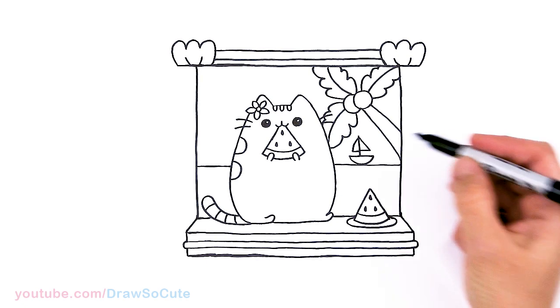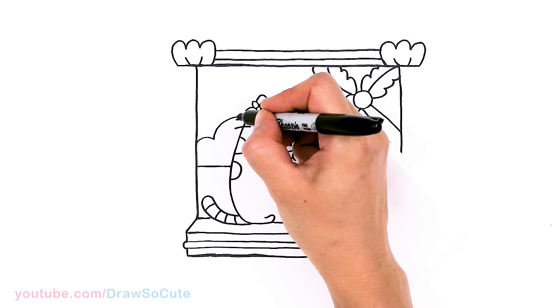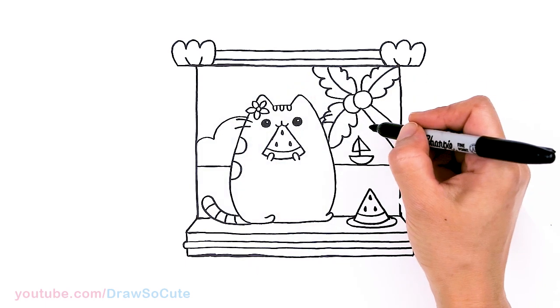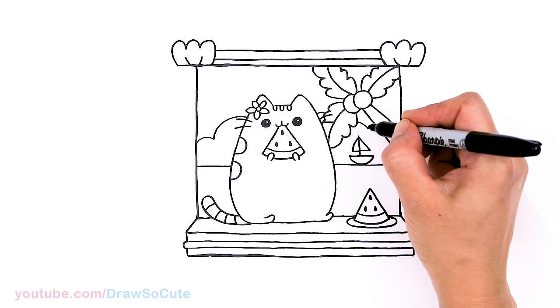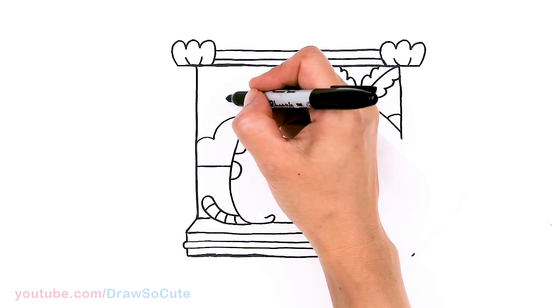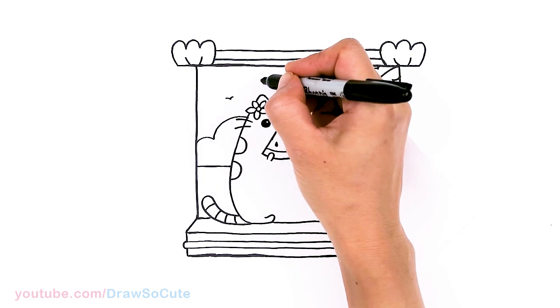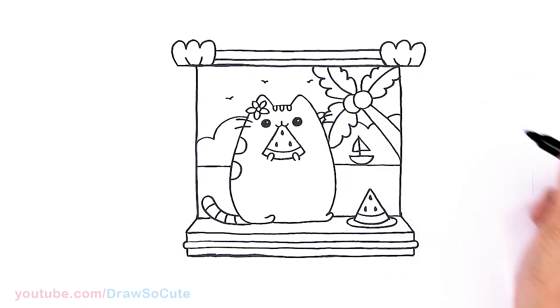Let's draw some big fluffy clouds and come across. And some birds of course — this is how I like to draw birds, just two little curves.